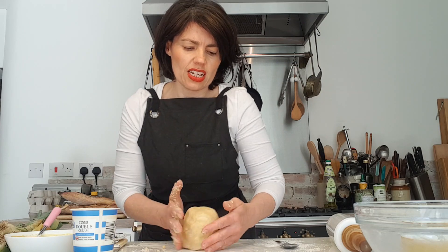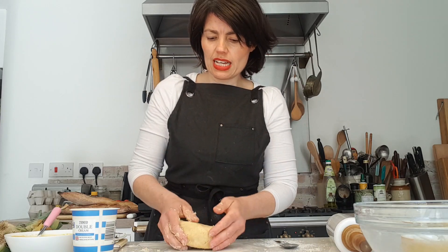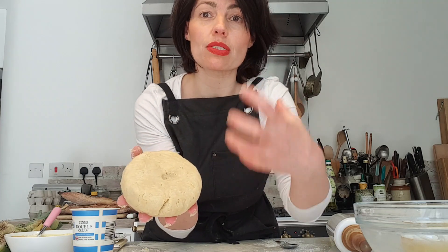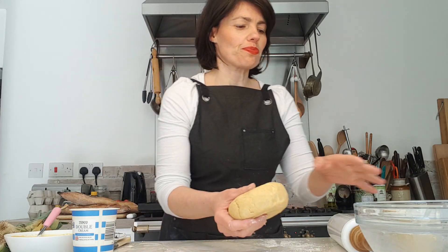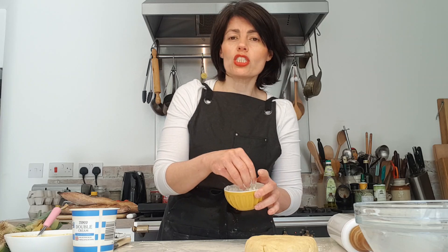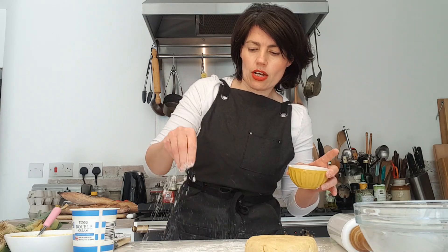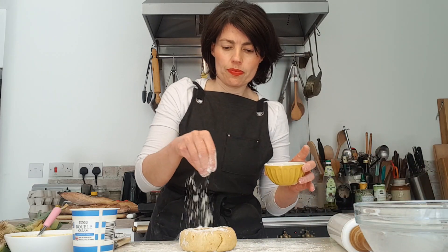You're not kneading the dough, you're molding it together. You'll know the difference from bread dough because when you press into it, the indentation should stay — it shouldn't bounce back. This is pastry; you want it lovely and crumbly and short when baked. You can also skip all that and use ready-made pastry — that's absolutely fine. You want to chill the pastry wrapped in cling film in the fridge for about 20 to 30 minutes.